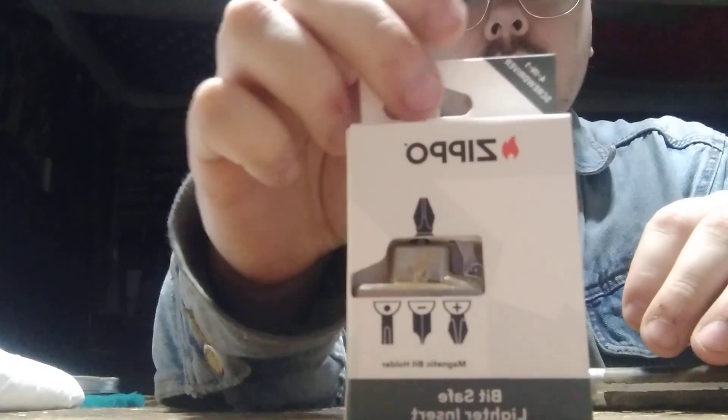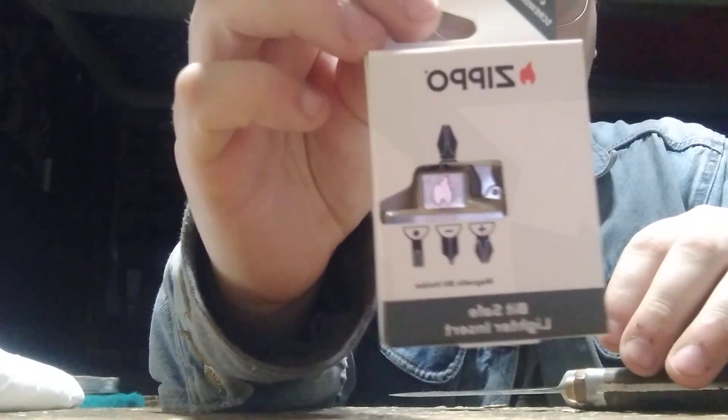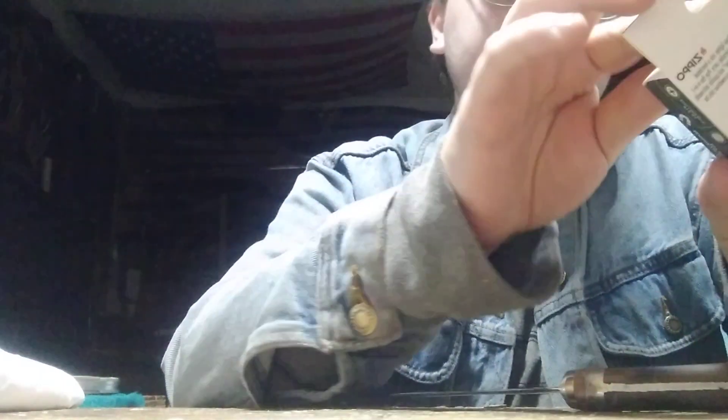He bought me a Zippo insert tool. Basically, these are Zippo inserts that you can put screwdriver bits in. When Zippo released this, I thought it was pretty cool. I did want one and I'm glad he found me one.